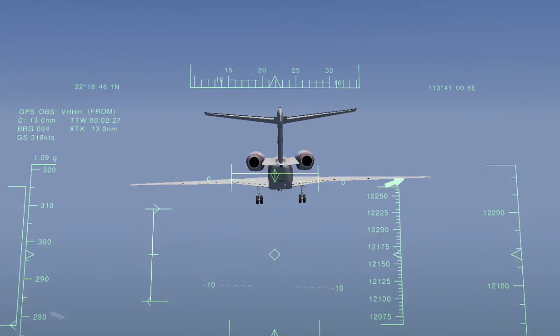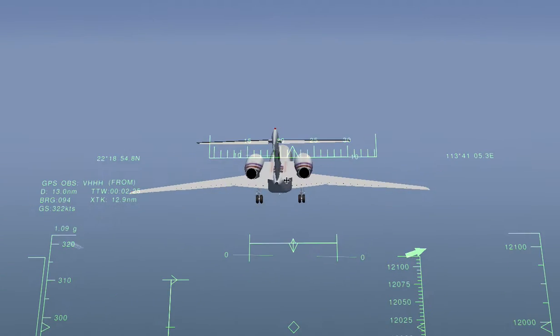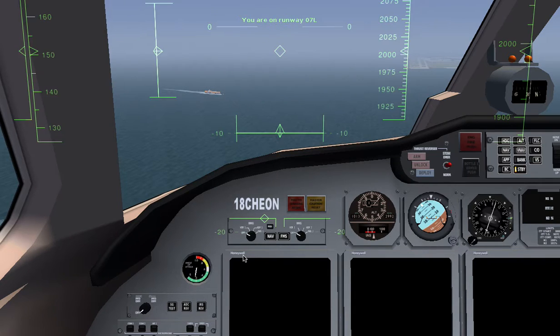Now I'm going to show you how to land with the Cessna Citation X. We're going to position it in the air at 5 knot miles, an altitude of 2,000, and 160 airspeed. The runway will be runway 7 Left. We press OK and it's going to be shaky. We'll auto start it.